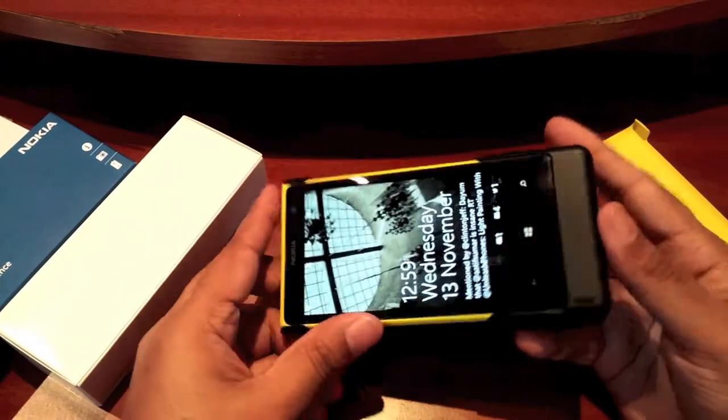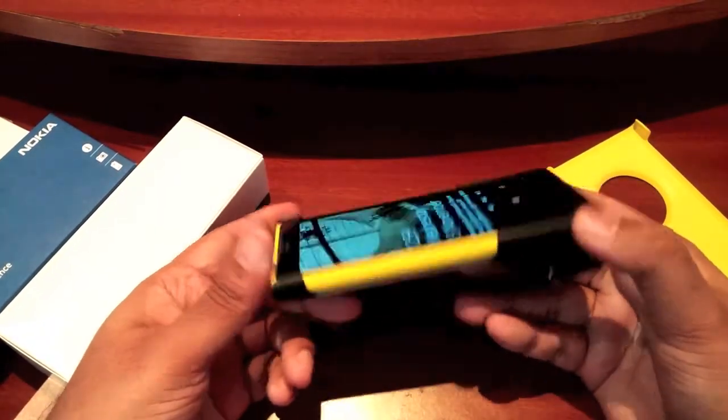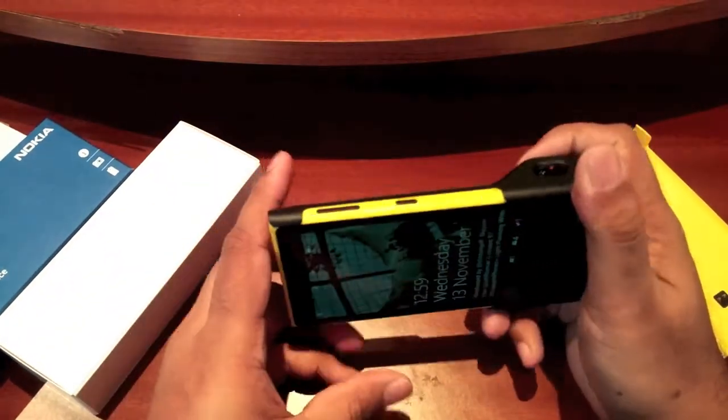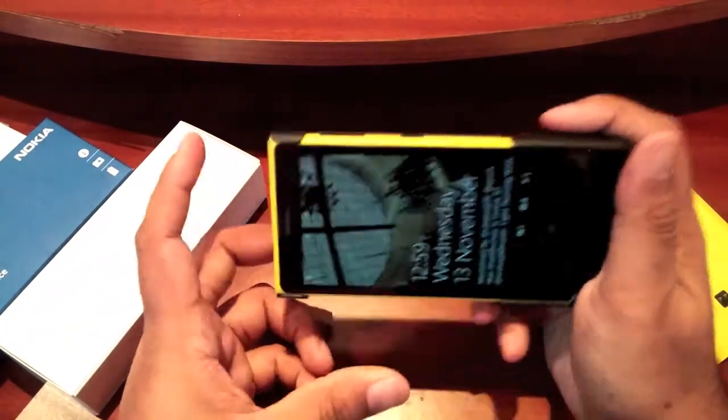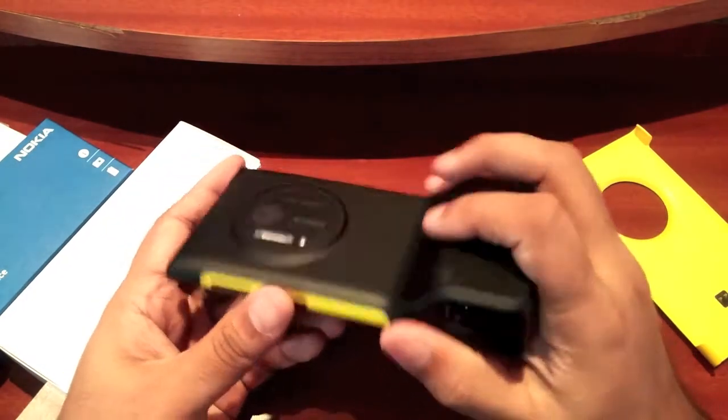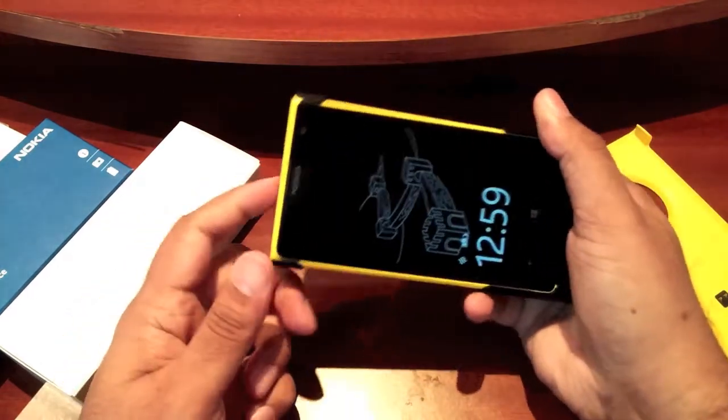You can see it starts charging because of the built-in battery. All in all, really nice fit. It really does give you more control over the 1020 because you can hold it and grip it really nicely.